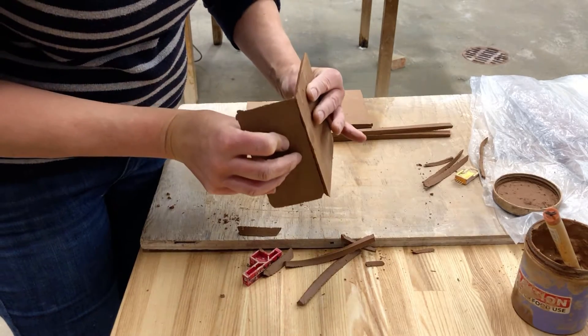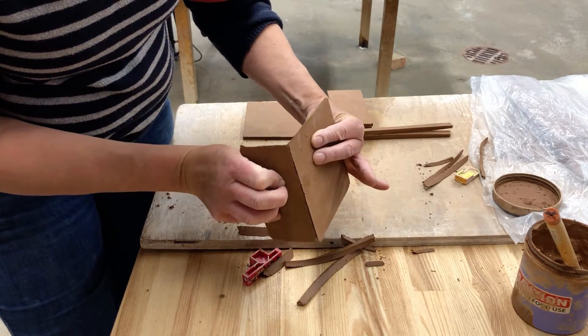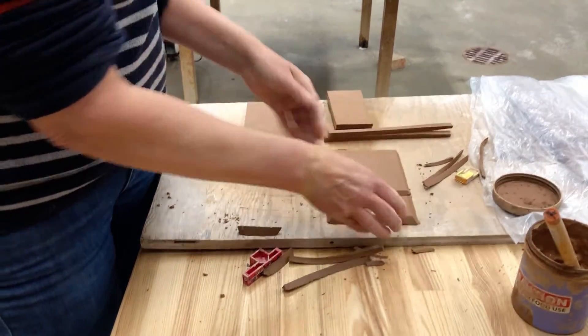Then you'll see that you have a 45-degree angle cut into your slab, and they fit together beautifully and seamlessly.